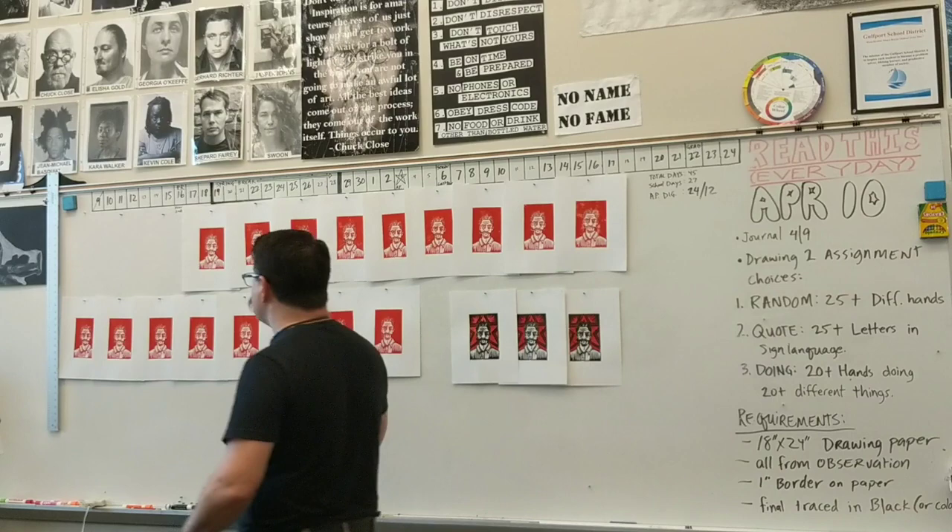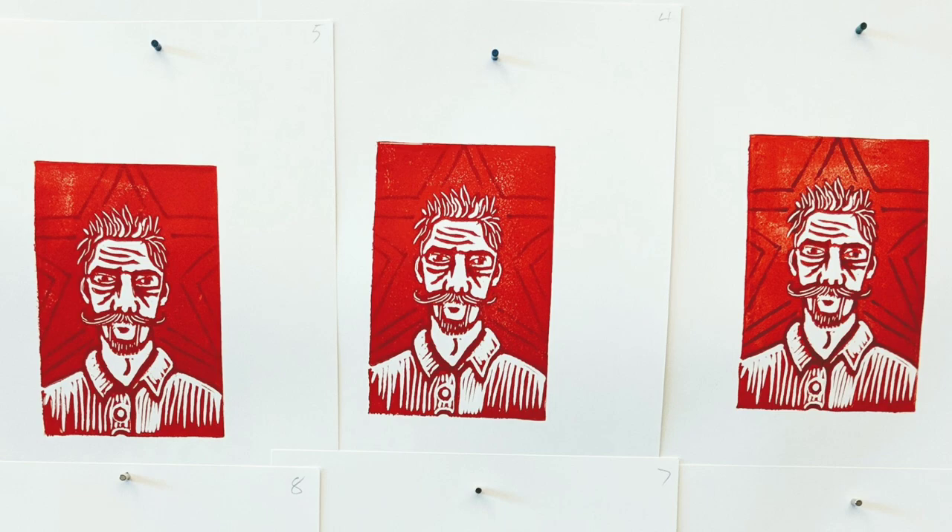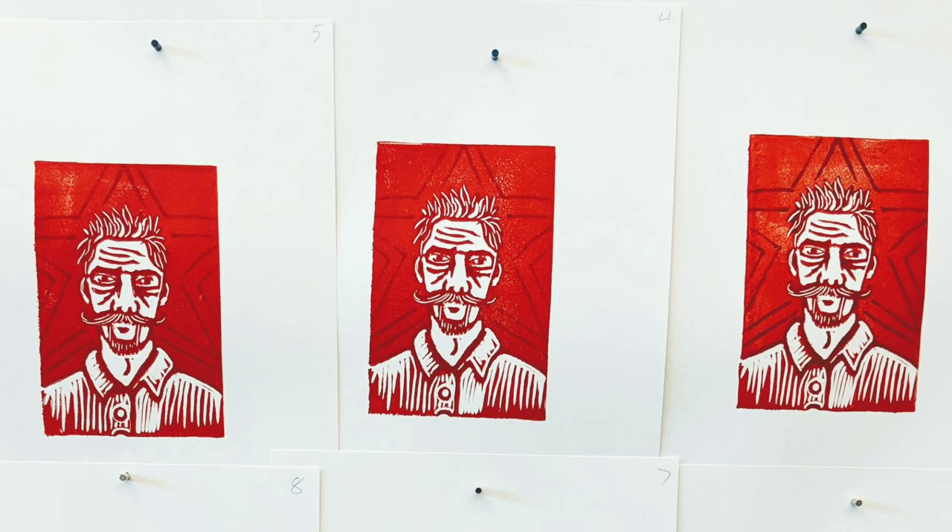While this video is pretty short, this actually took me all day long to do — so set aside a couple of class periods for it. This was the red before I printed the black onto it, and this is after I printed the black onto it. Hope you enjoyed this video. Hope you can get some block prints made. Now it's your turn — go and make some art.